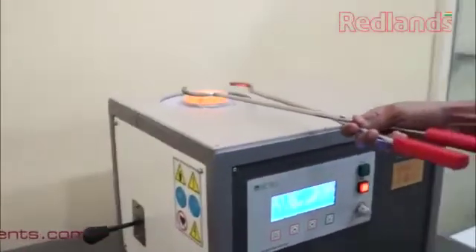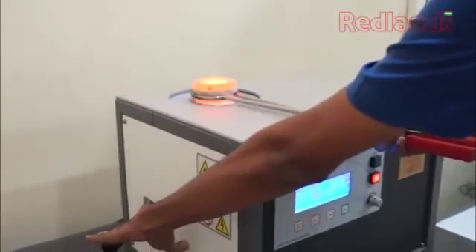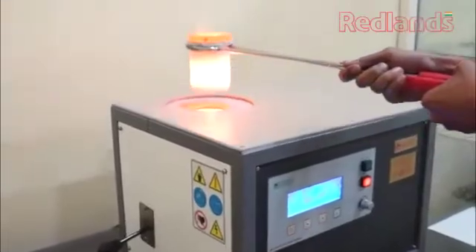When the melting is completed, switch off the induction heating and raise the lift handle tool. Remove the crucible with the help of tongs and pour the molten metal into the moulding ingot.